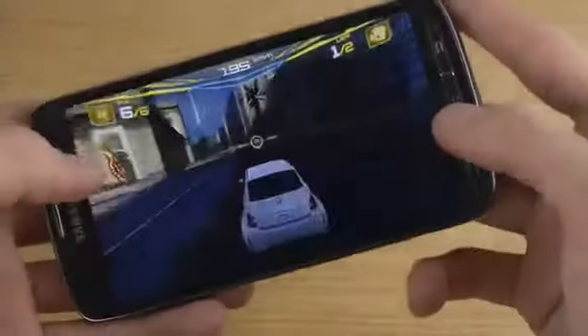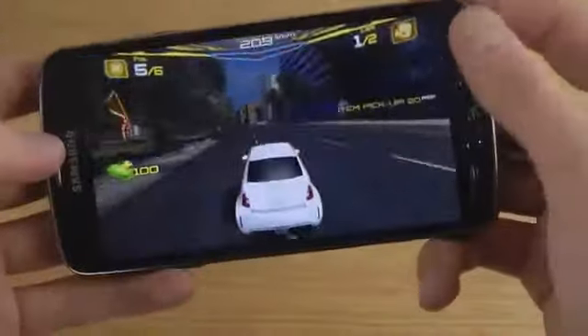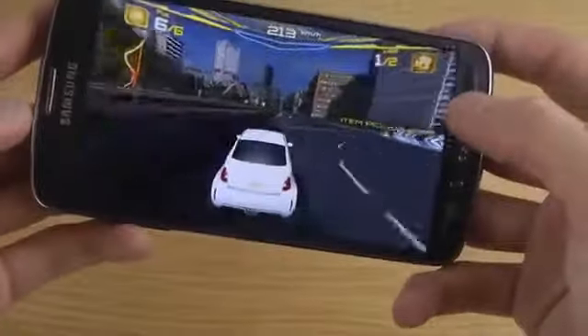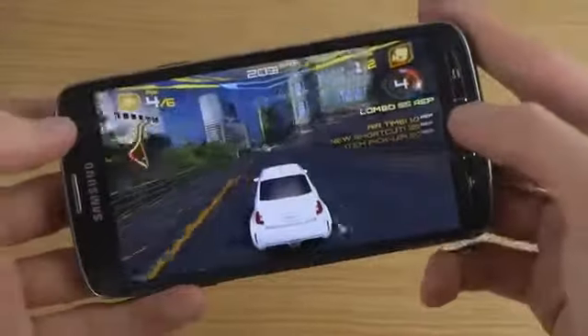Of course, this is the latest Asphalt game at the moment. There is an earlier Asphalt game as well. I think it's called Adrenaline or something — Asphalt 6 Adrenaline maybe. Maybe I'm being wrong.